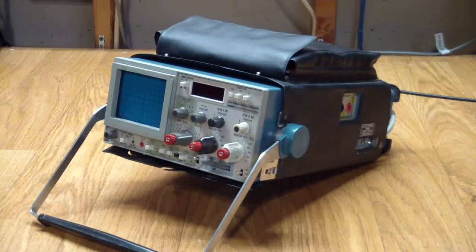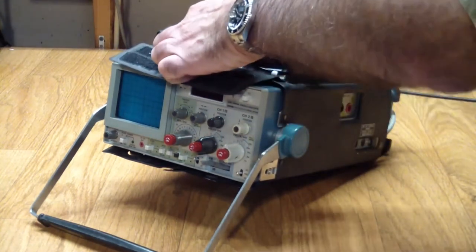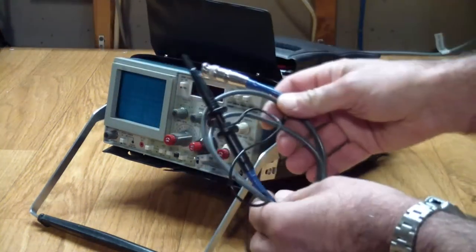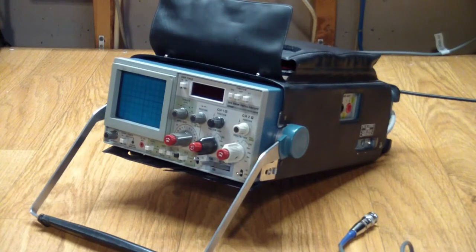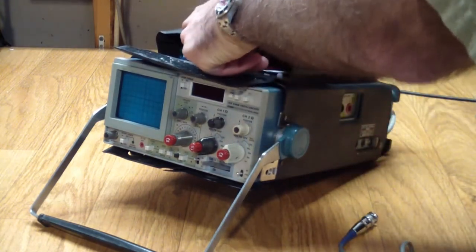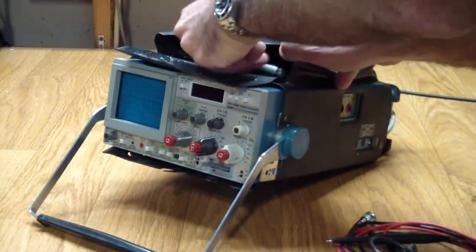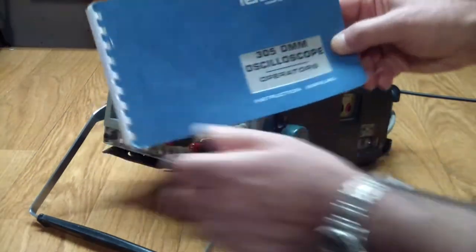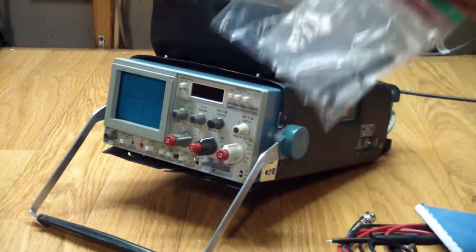The scope came as you can see it. It also included one probe — a P6101 rated for 34 MHz, which is plenty for a 5 MHz scope. It also had a pair of DMM leads, an original user manual, and a bag of random parts.